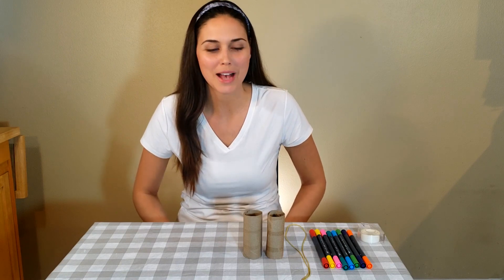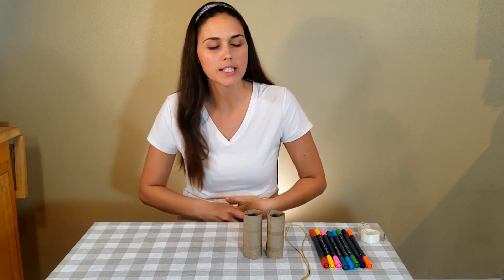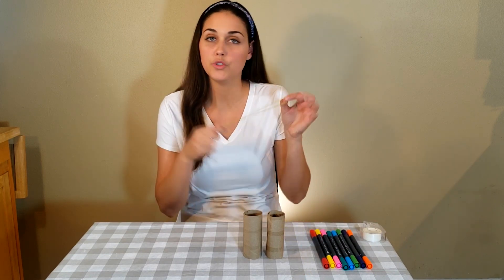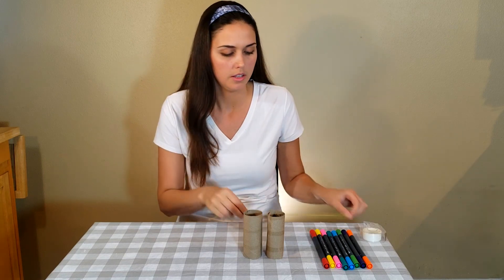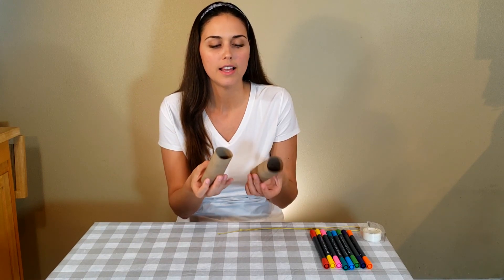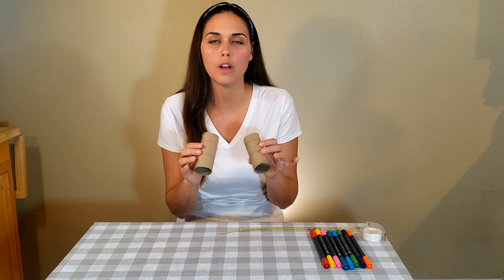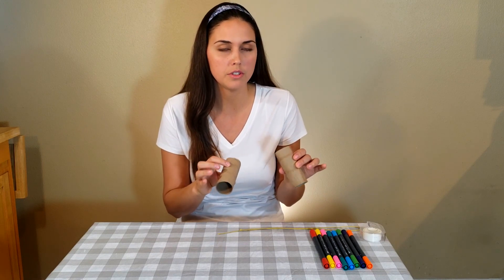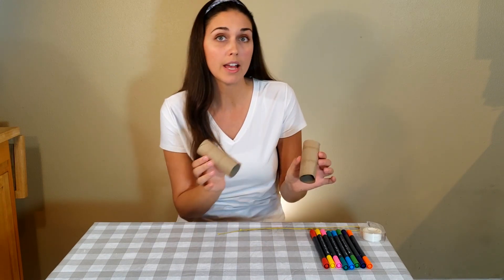Now I'm going to show you how to make your bear hunt binoculars. What you'll need for this craft is some clear tape, some markers, some string if you want it, and then two toilet paper rolls. If you don't have these, you could also ask a parent to help you find other things in the house that are these shapes, like Pringle cans or cans that a parent helps you take the top and bottom off with. There are different ways to make your binoculars, but today I'm just going to use these two toilet paper rolls because that's what I have at home.